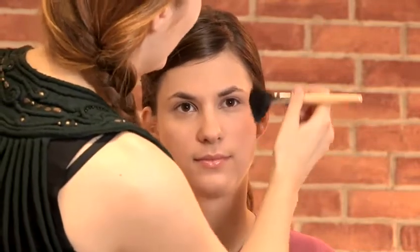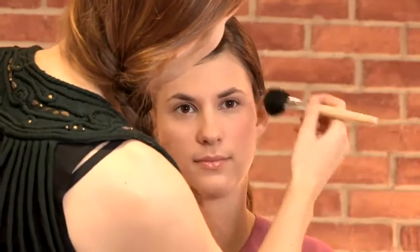Starting at the apples of the cheeks, we're going to move upwards — always working upwards and blending out, making sure there's no harsh lines. Tap off any excess so that you don't end up with a big splash of colour on your face. It's always easier to add more later than it is to take it away, so start small and build on that colour.